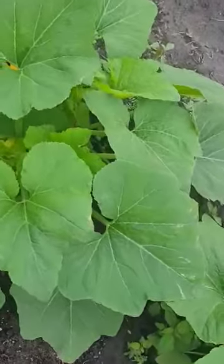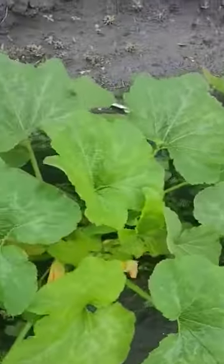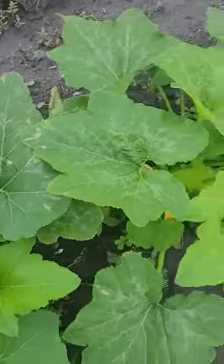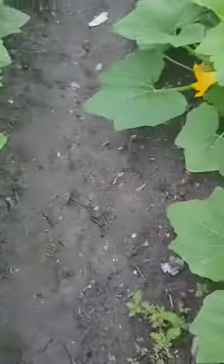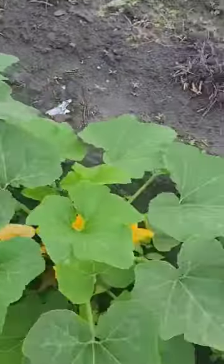God sent his rain and it rained real good out here. In a little over a month, these squash plants have really jumped and are doing a beautiful job.